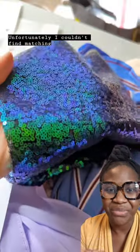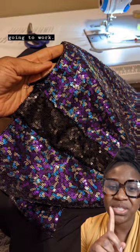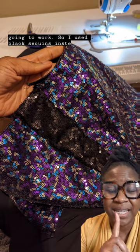Unfortunately I couldn't find matching fabric. I found an iridescent one but that wasn't going to work. So I used black sequins instead and added gussets to the sides — and this is what I came up with.